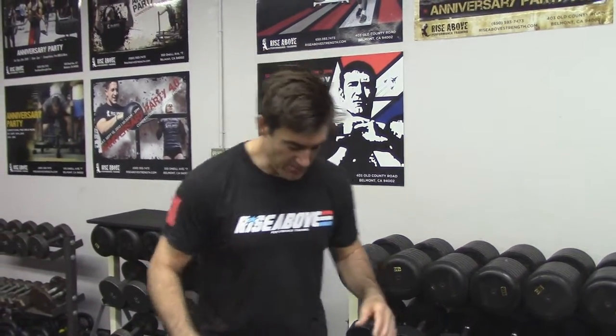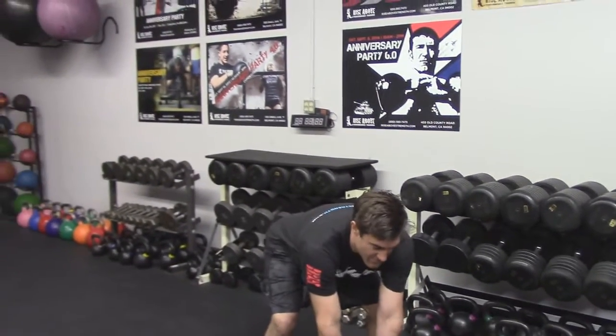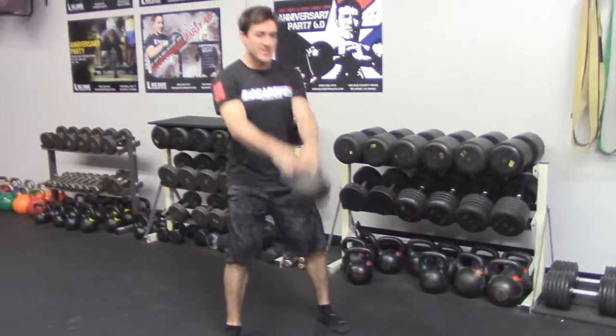I'll show you a little bit — I won't set a timer because it'll take too long, but have fun with it and we'll go. The first one is the two-arm swing. We know this one locked down: shoulders down, finishing those hips and knees.